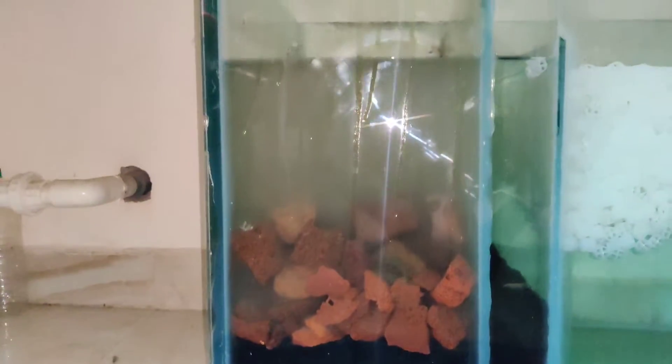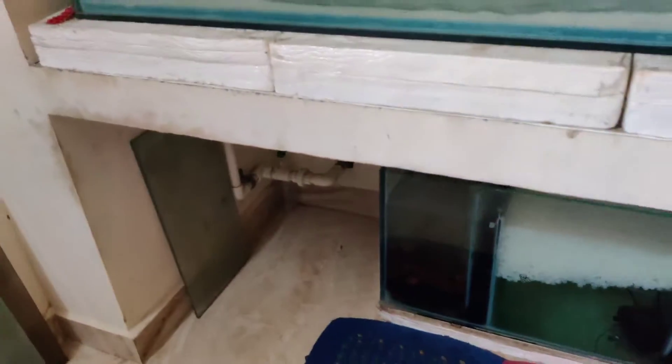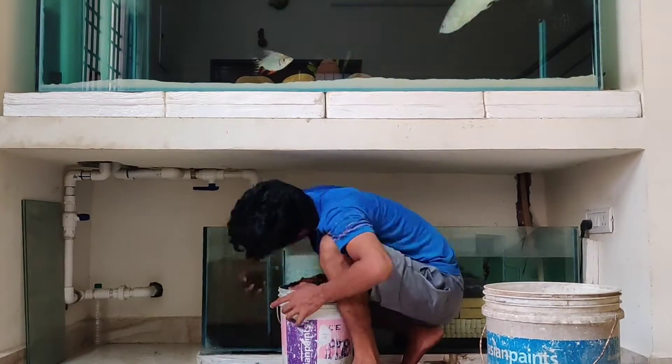The first chamber is the first chamber. We will put the sponge in the first chamber. Next we have a lava rock — the lava rock is 6kg.